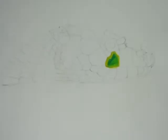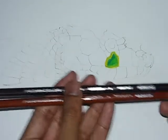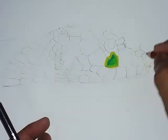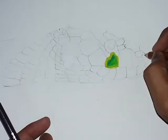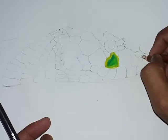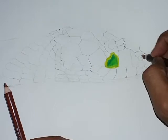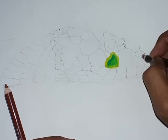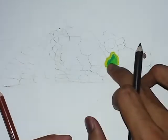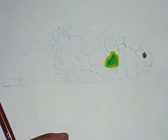For the nose I am using two brown shades of Prismacolor — 946 and 945. So like this, here is the nose, I use it like this. This is how I made the nose. Now using the same scale technique, you can complete all the scales on the body of this snake.